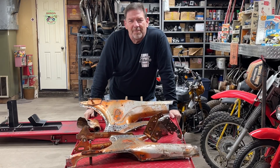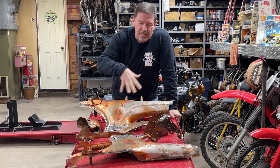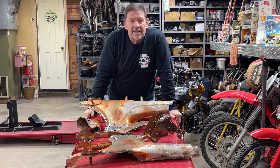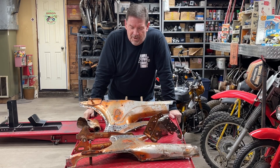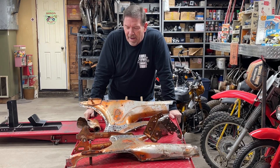Hey everybody, welcome back to Minibike Mike's Garage again. This is video number two on this Topaz Orange Honda CT70 HK0 that we have completely torn apart. Go back and watch video number one, it'll explain a little bit about the bike.